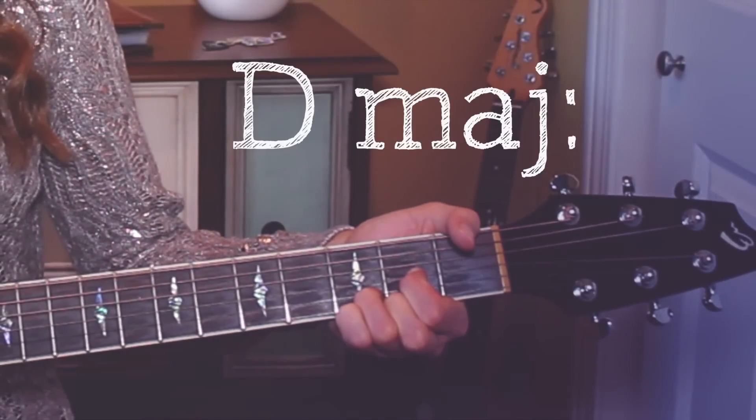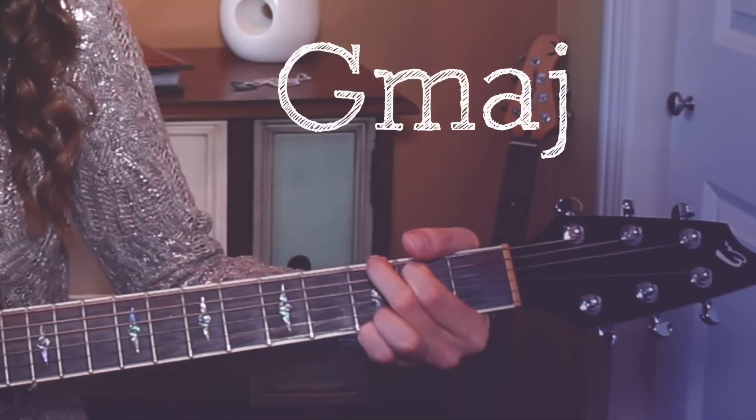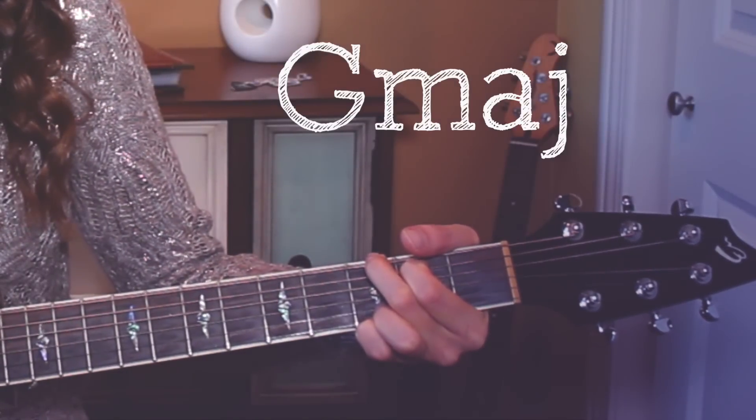Alright, so starting off we have a D major, a G major, and a B minor.